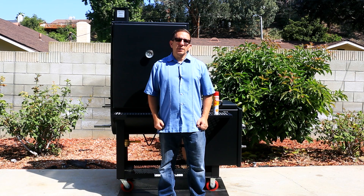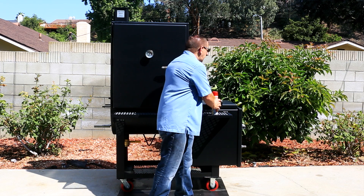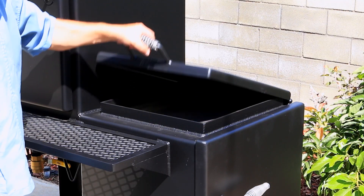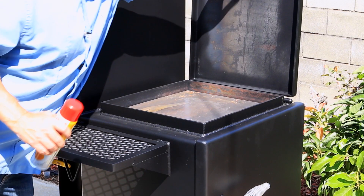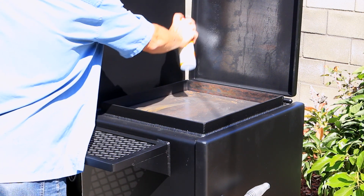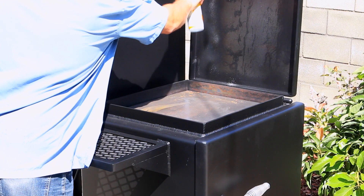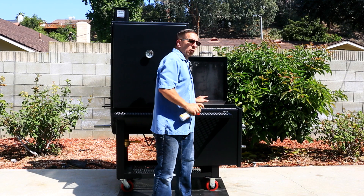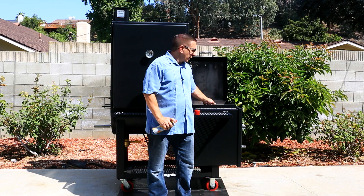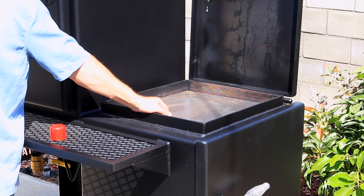Now let's talk about the firebox. It's 24 inches by 24 inches, made out of quarter-inch thick steel, so it's quite heavy. Make sure we spray all areas. One cool feature is this griddle plate — it's made out of quarter-inch steel, and I'm looking forward to using this.